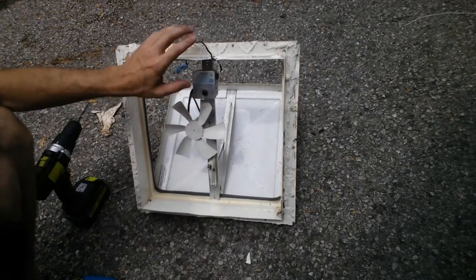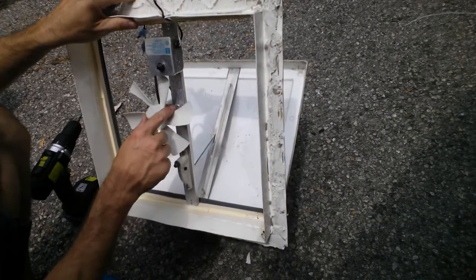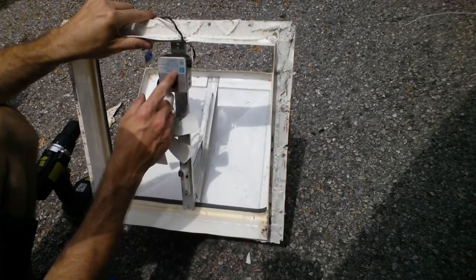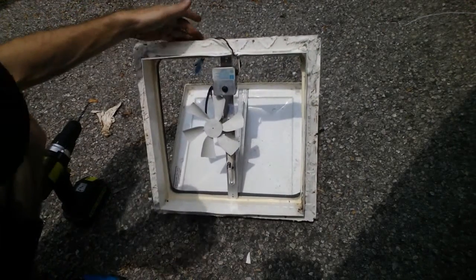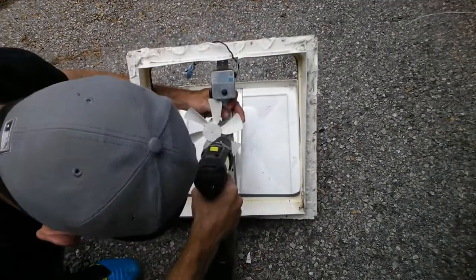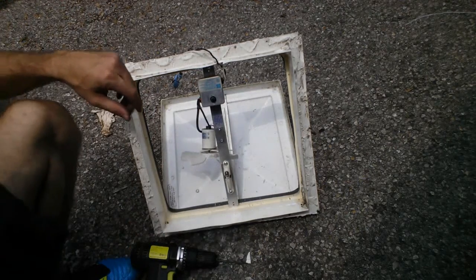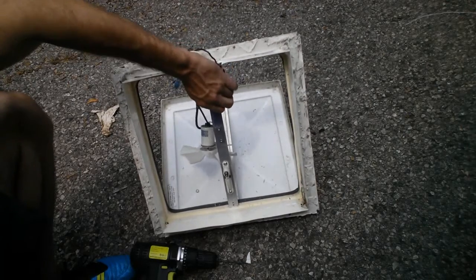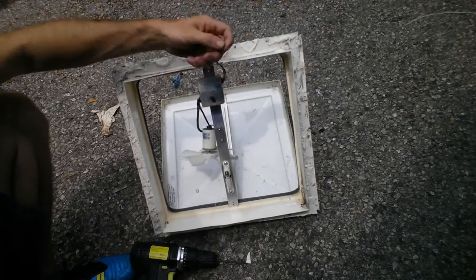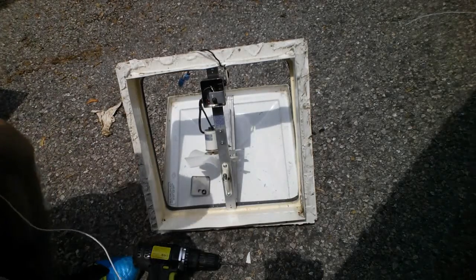Now we're gonna remove the fan from the old vent. This fan here was actually riveted on, so we're gonna drill the rivets out. We're gonna remove this cap from the switch, and that is actually screwed on, so we'll be able to remove that with a Phillips screwdriver. Now that that's off, we're just gonna unscrew this screw here which is holding the cap on. And when we remove the cap, in behind the wires is just two screws which we'll undo right now.